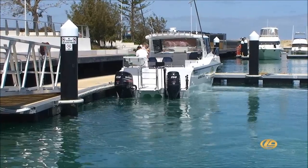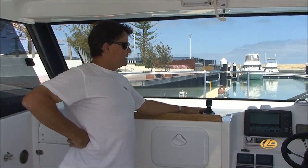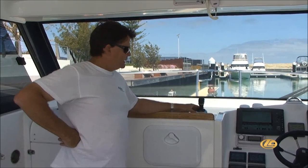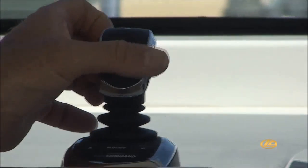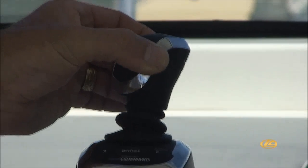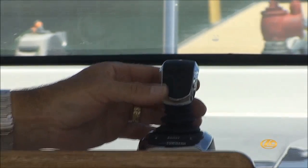Kevin Horsley of LeisureCat explains the operating system. This is the Optimus 360 joystick steering system. The main part of the Optimus 360 is the joystick itself. This has all the functions of moving the boat backwards, forwards, sideways either way, and turning the boat on its axis. Whilst turning the boat on the axis, you may want to go forward or backwards to that side and vice versa. It gives you complete control of the boat in a maneuverable situation.